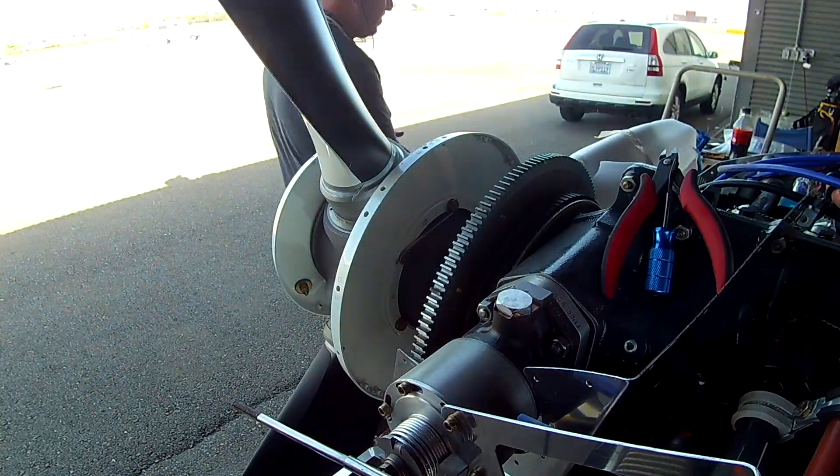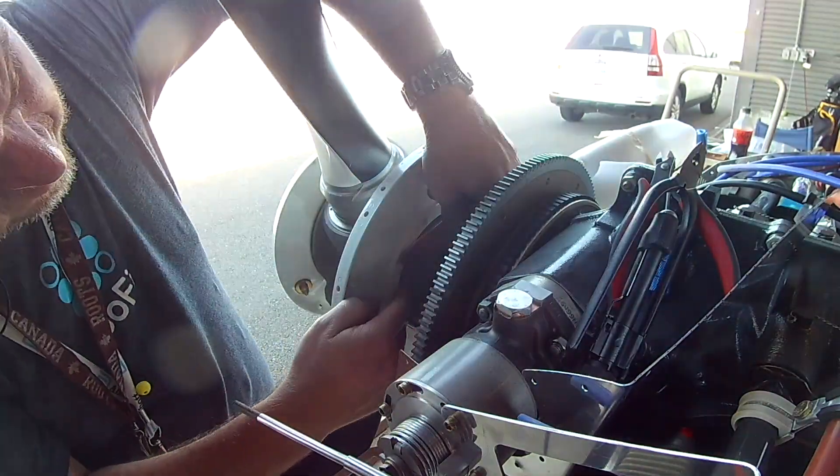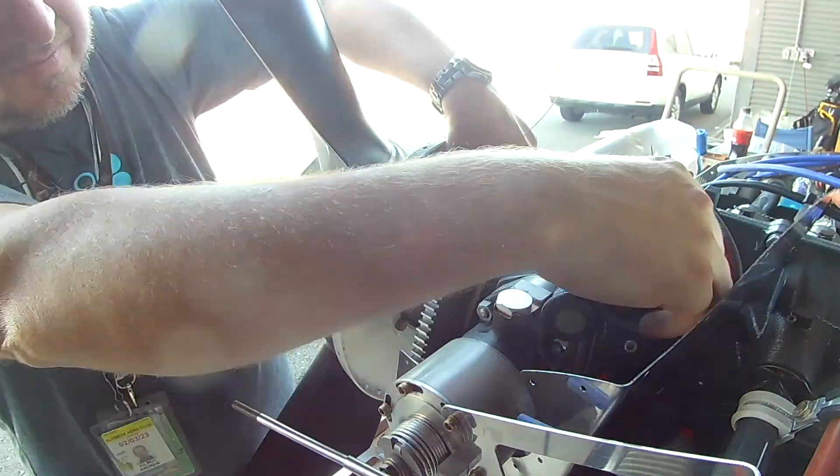Now here's the thing — oh, this is such a pain in the butt. Whoever designed this — there's a rant against whoever designed this.